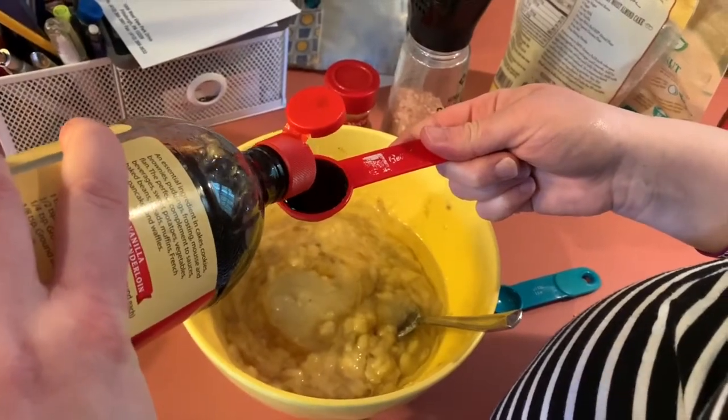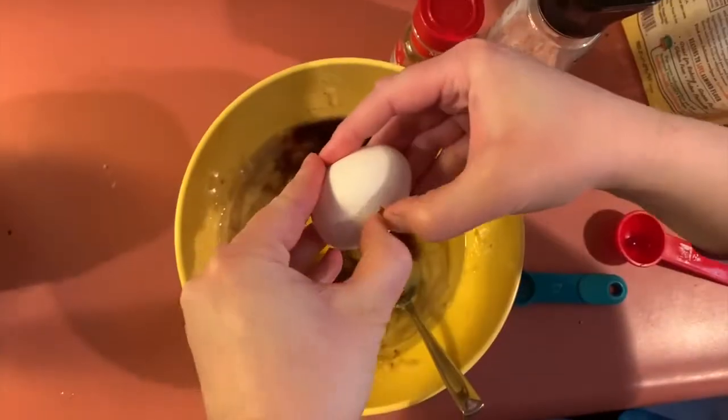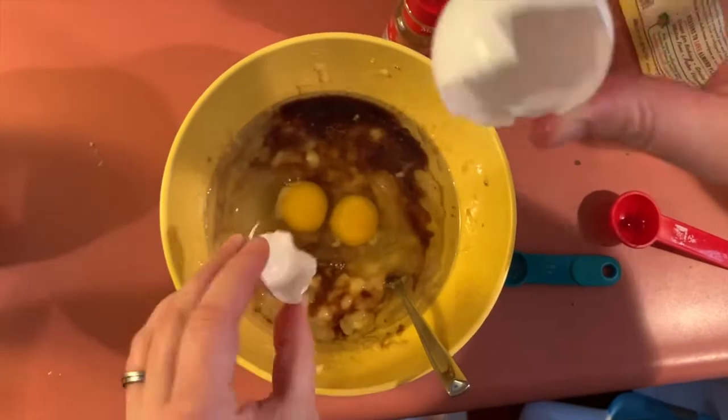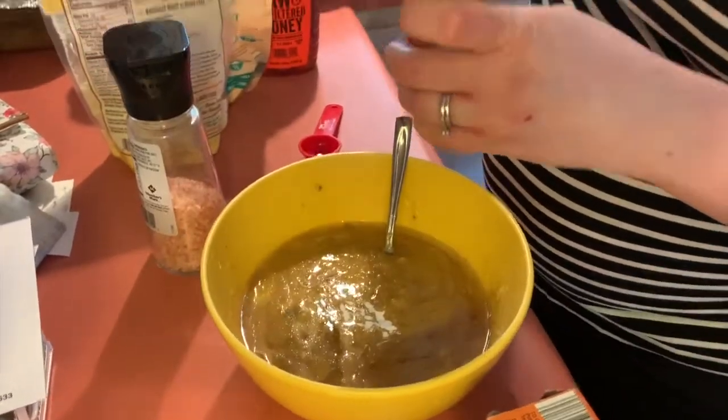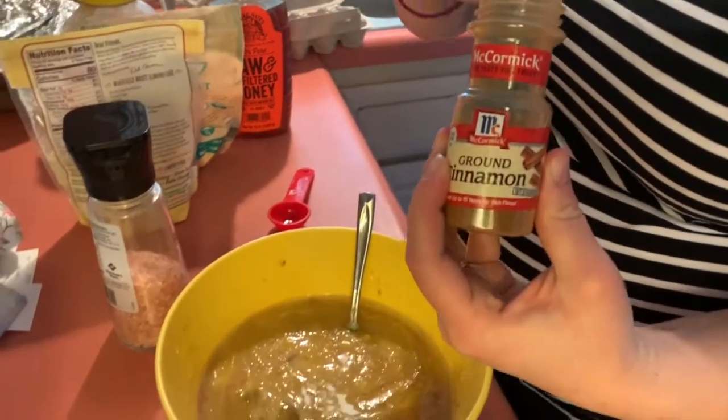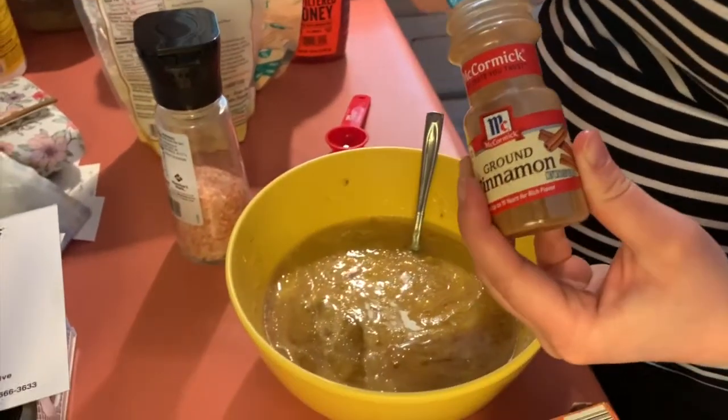Once we have our coconut oil that has been melted, we're going to add that as well. Then we're going to add our vanilla, and then our final wet ingredient is going to be three eggs. Once we have all of our wet ingredients together, I like to mix them up just a little bit. Our dry ingredients include baking soda,